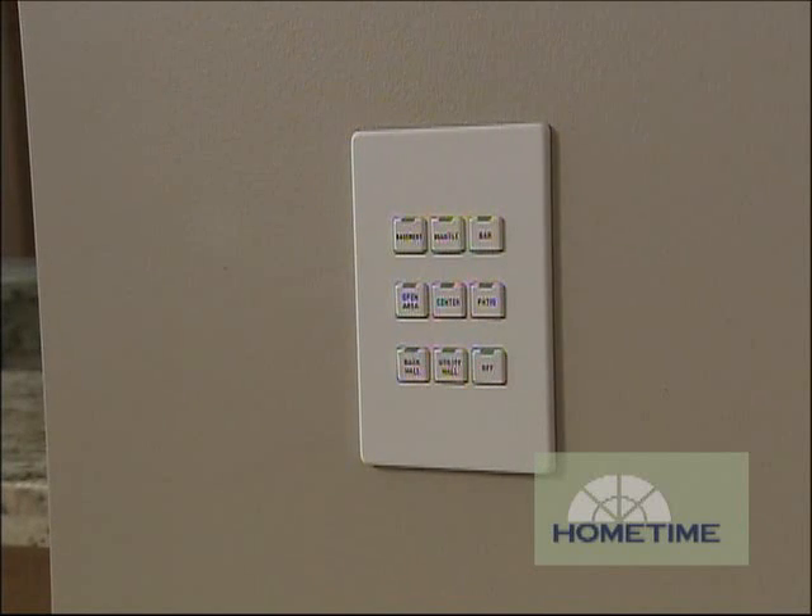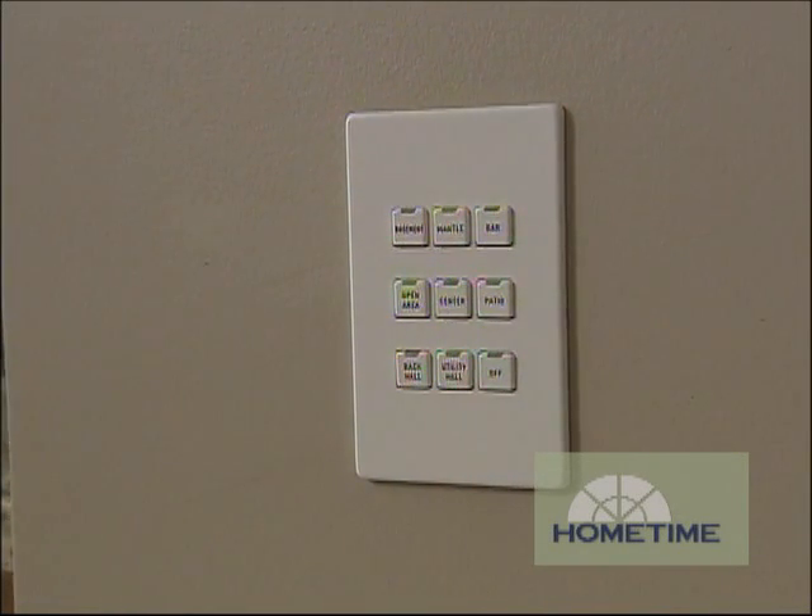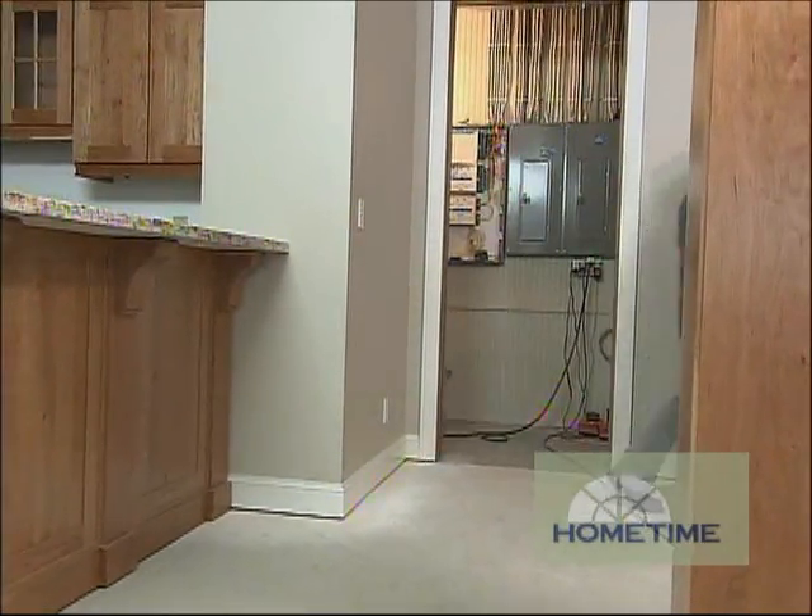We're going to take all that wall clutter, condense it down to a single gang, and then give you anywhere from one to nine buttons in that single gang, allowing you to control all the room and even parts of the house. So we're about three quarters of the way done on this now.